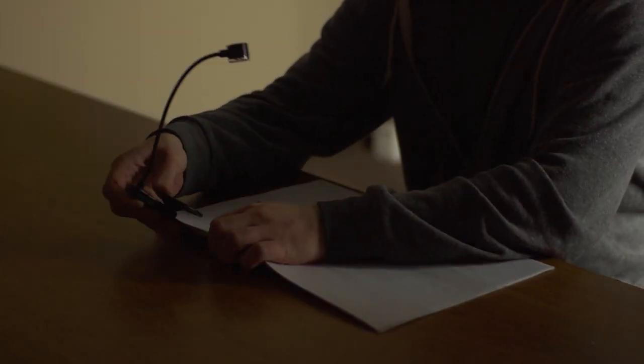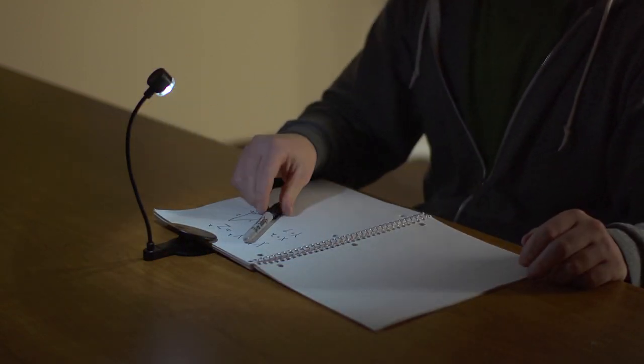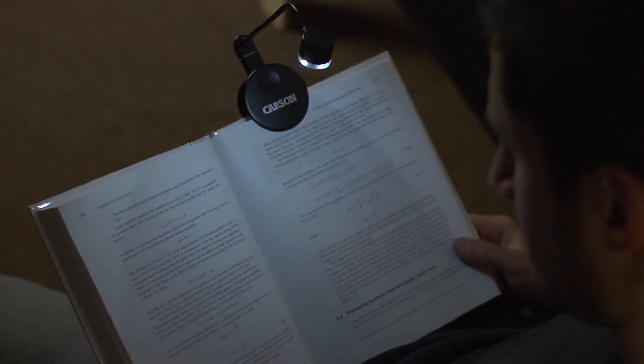The Carson Lumiflex Plus isn't just for keyboards. Say you're in a dorm room and you don't really want to bother your roommate — this can easily clip to any book so you can comfortably read without disturbing others.